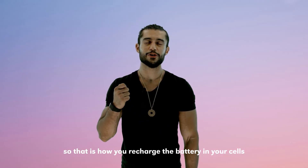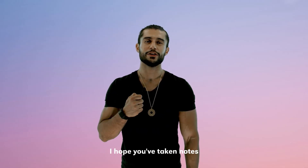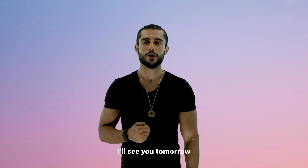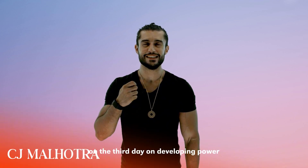So that is how you recharge the battery in your cells. I hope you've taken notes — try it out and let me know how it feels. I'll see you tomorrow on the third day on developing power.